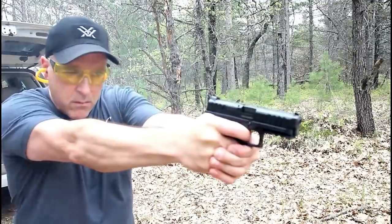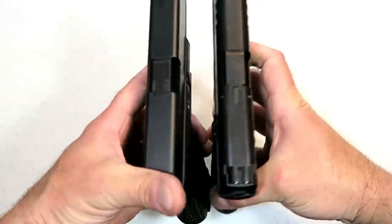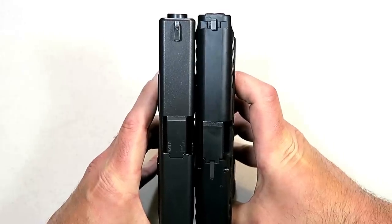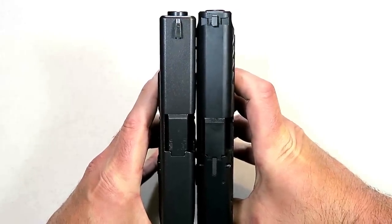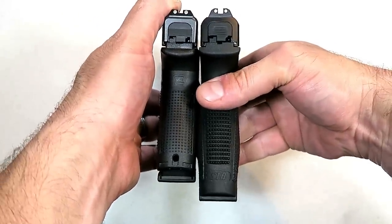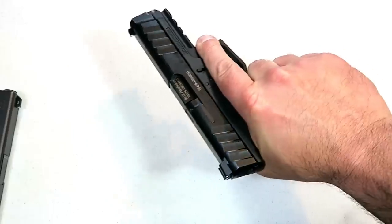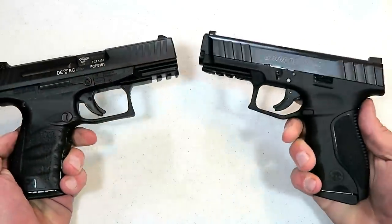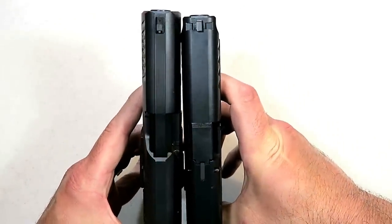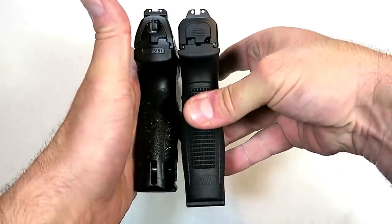Let's compare it with a Glock 19 — everybody's familiar with a Glock 19. Looking at the slide length, both have four inch barrels. You can see the Stoeger goes a little bit longer, but the barrel sticks out just a hair to make it pretty even. With the grip, the Stoeger does go about a half inch longer, which gives you a sense of a full size gun when you grip it. Here's the Walther PPQ — just a hair longer with the Walther slide, and a little longer with the Stoeger grip.